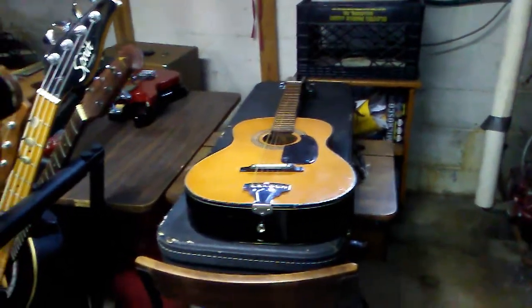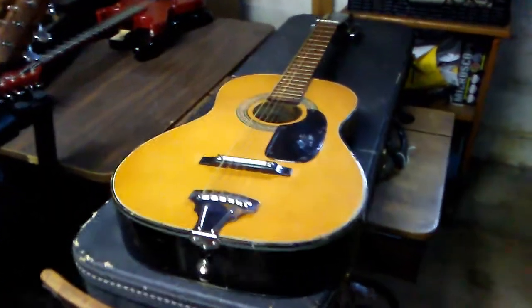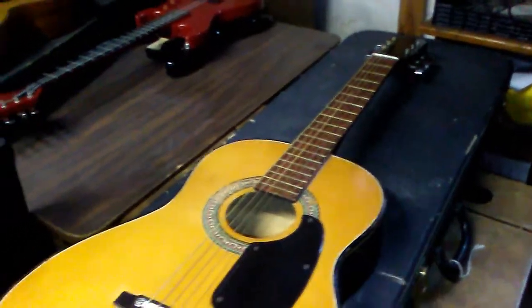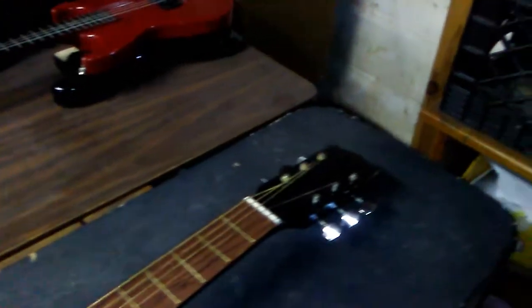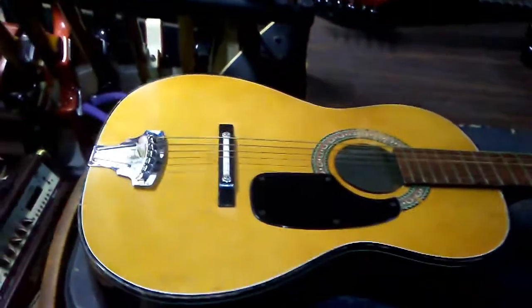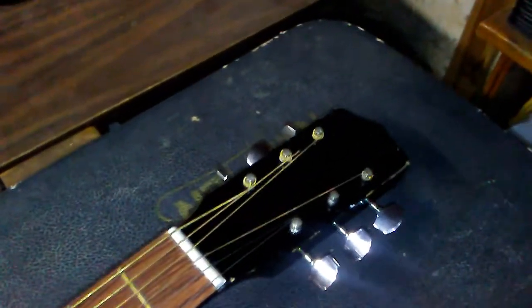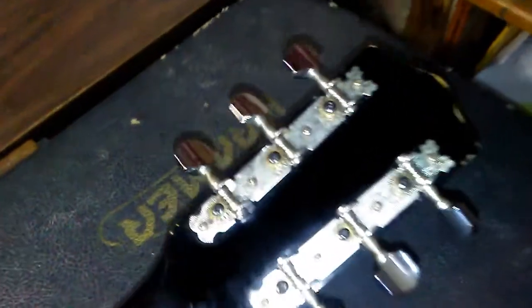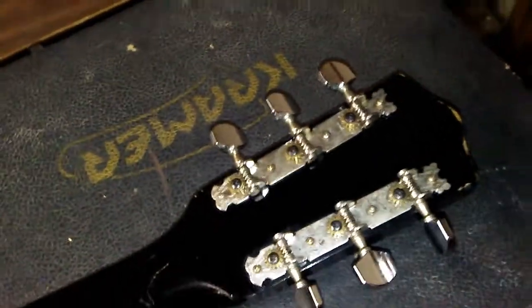My first guitar was a crappy Korean guitar, and I'm so glad it wasn't this one. This thing's a dog but it's real fun to beat on. I think it's got a loose brace maybe under the bridge — it's got like a little reverberation sometimes when you get crazy with it. Not enough to go hunting it down. It's a nice little guitar, very loud. I'm going with David Copperfield, class of '74, because these screws seem mid-'70s to me — that's when they started doing that.